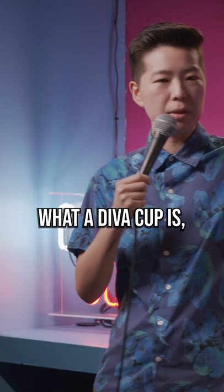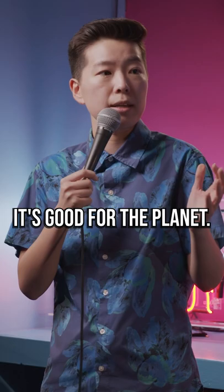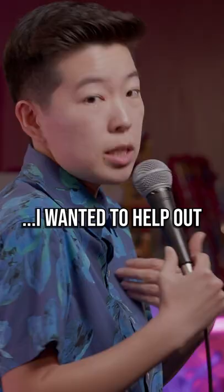If you don't know what a Diva Cup is, it's this reusable menstrual cup you can use for your period. It's good for the planet, and I wanted to help out, so I bought one.